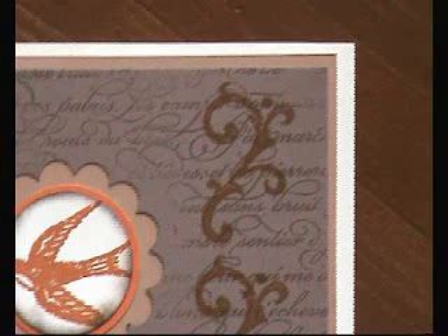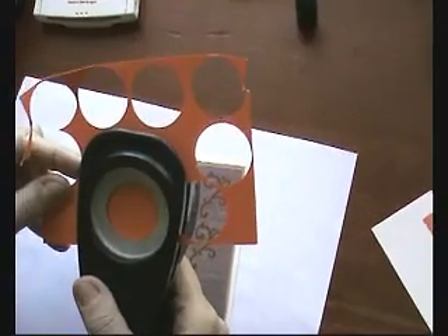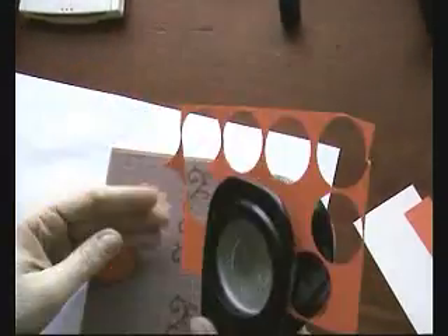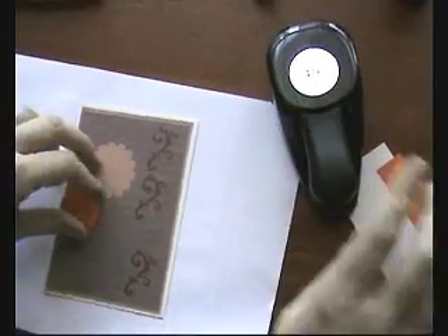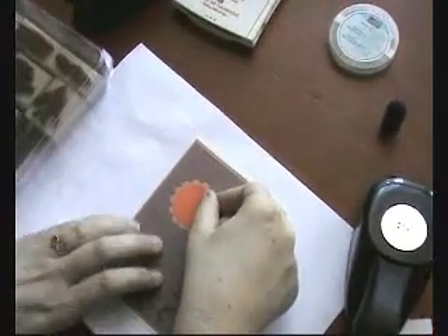Then stamp the little swirly bits down the side with the orange as well. Stick that onto the card. Then just use the circle punches — punch the bigger circle in the orange, and then punch the smaller circle in the very vanilla.